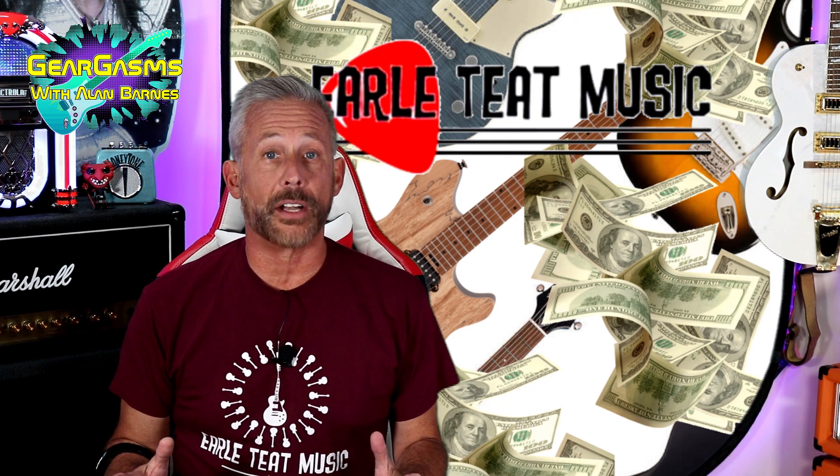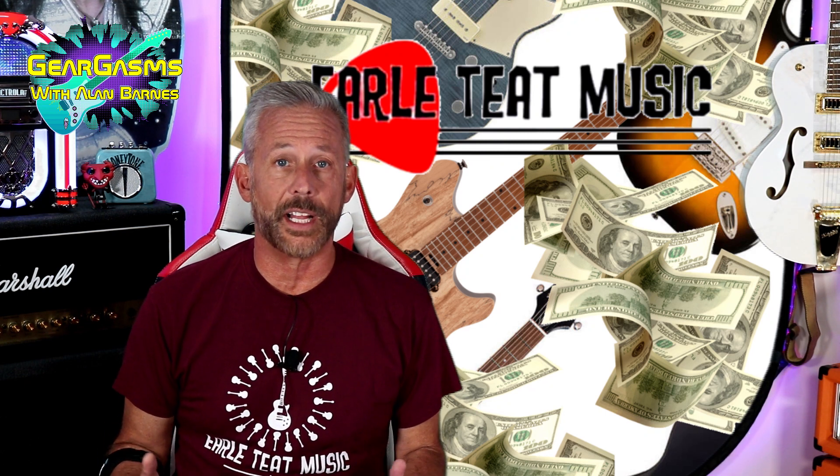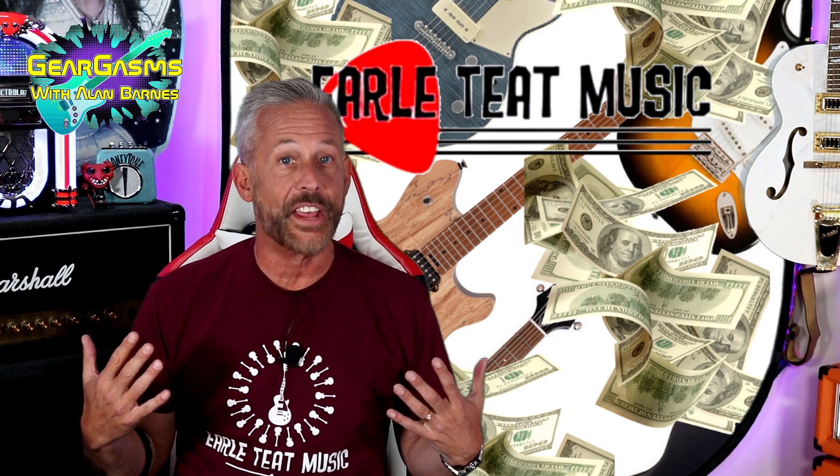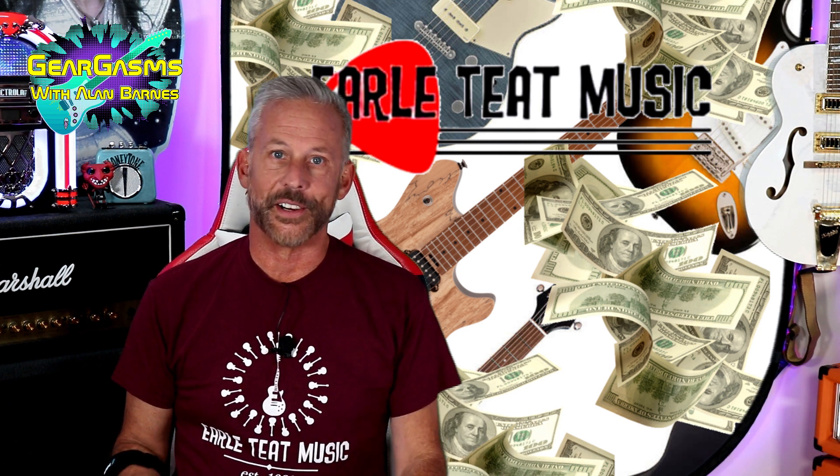Last week we took $500 to Earl Teak Music in Del Mar, Delaware and bought ourselves a guitar. What did we get? We're going to find out together today, right here on Gear Gasm.